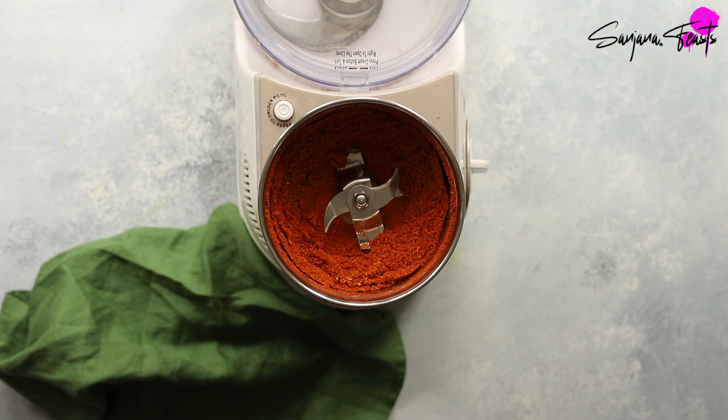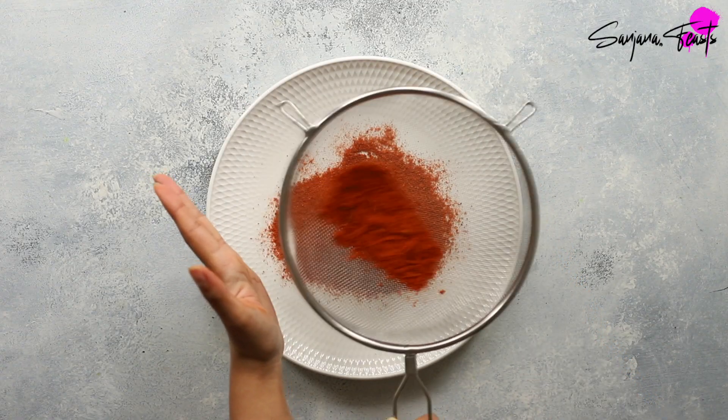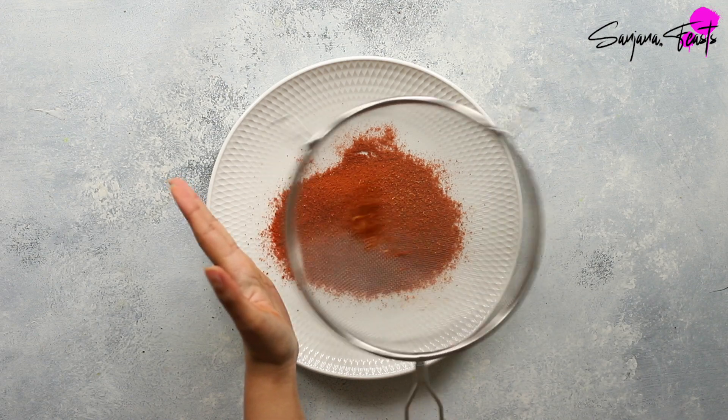Once it's finely ground, pass the masala through a sieve to remove any unground spices. You can grind these again and then add them back into the mix.